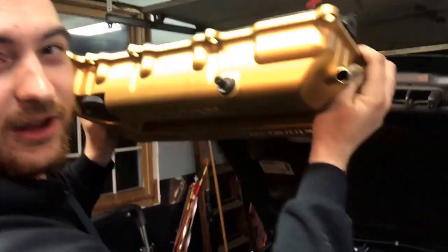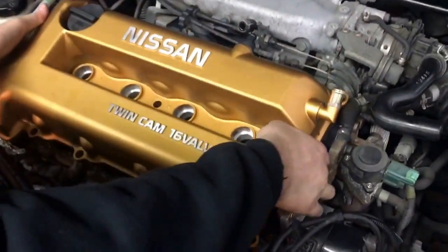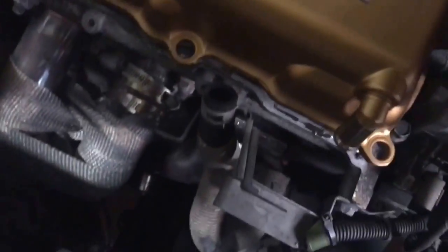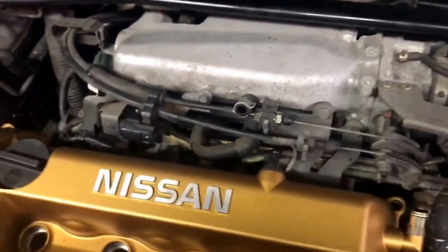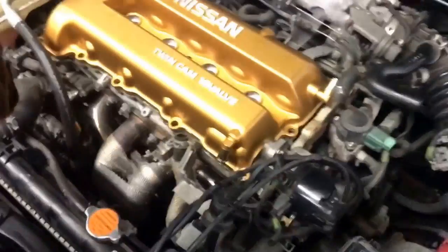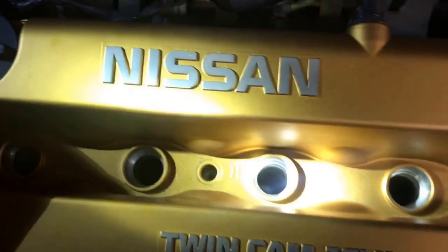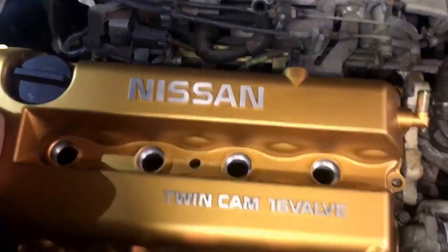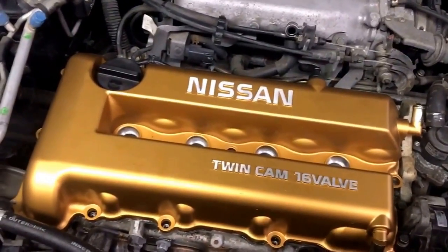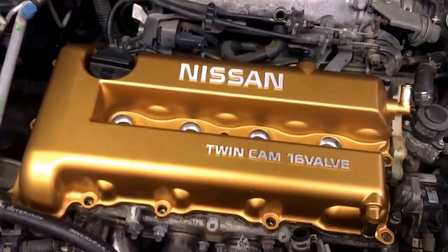You gotta get this valve cover popped back down in there. Make sure you don't stick it on top of any of your hoses. Now a good tip when you're installing a valve cover: make sure you use a half inch impact gun to snug down the bolts so you don't get any leaks. Any smaller than a half inch will not suffice - some people use three-quarters, really up to you.